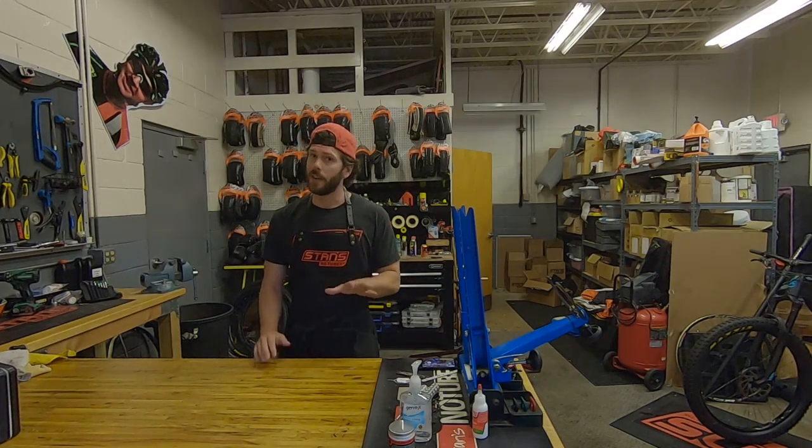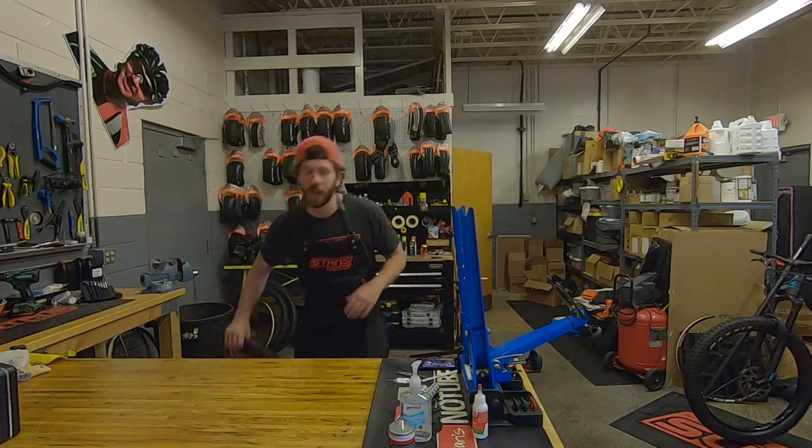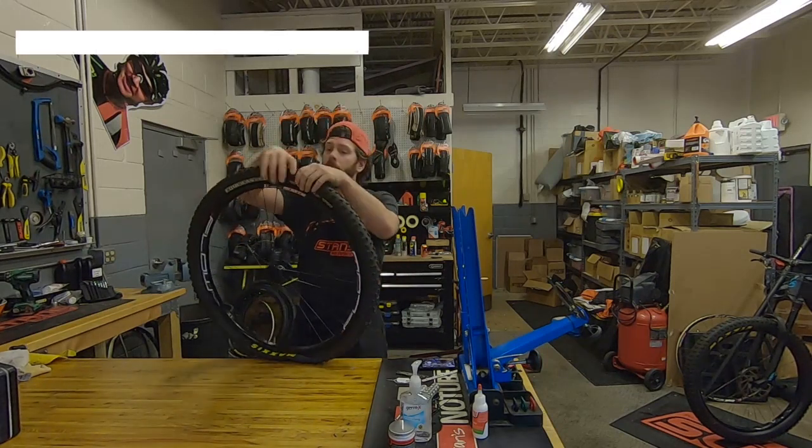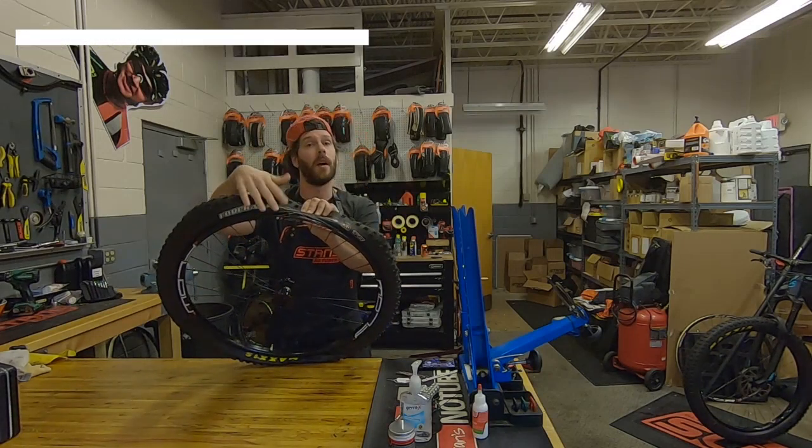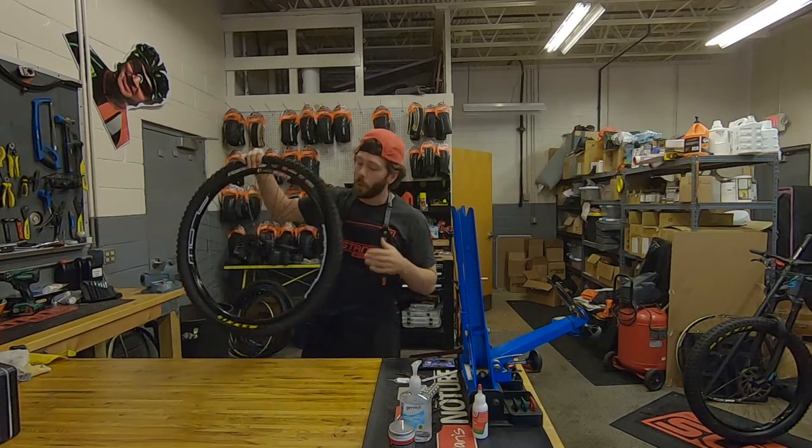Lastly, Gorilla tape is not as sticky as you might think. I've had this wheel set up with Gorilla tape for about a week, and you can see, as I peel back this tire, that the Gorilla tape is coming with it. That's not something you want when changing a tire.